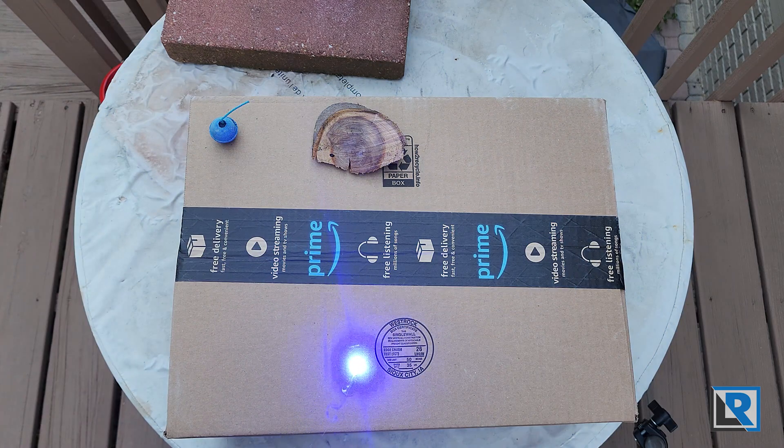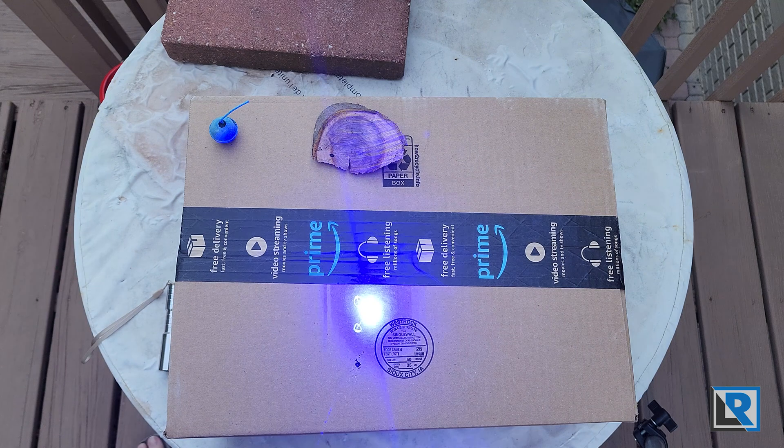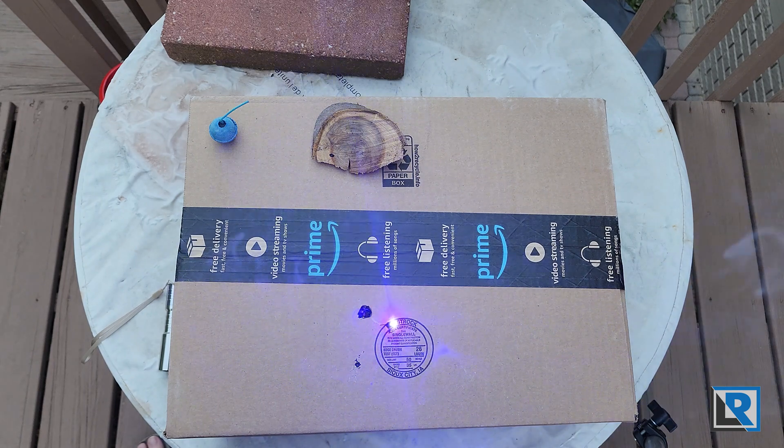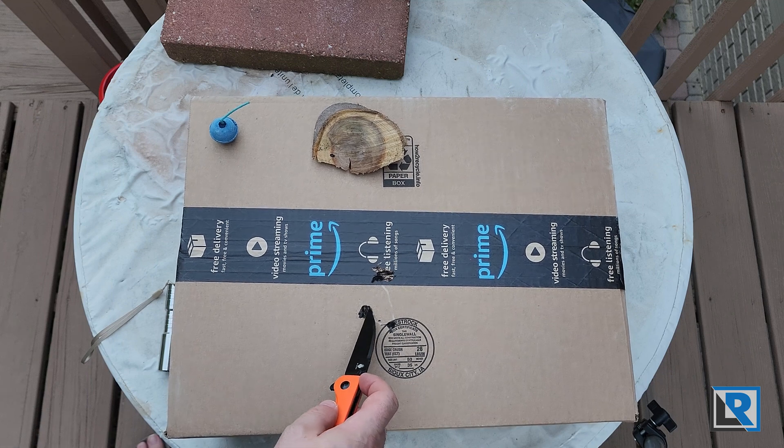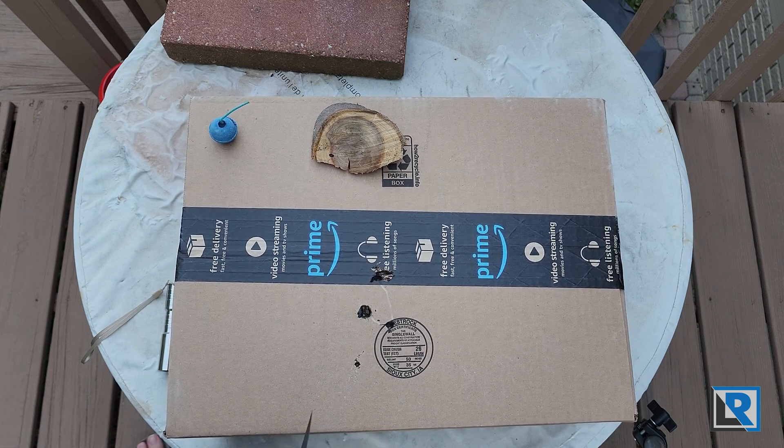From previous videos we know the other laser will light cardboard or tinge it — you can see the smoke coming up, but it takes a little while. Now with the 7 watt — that's so much faster, I'm actually getting flame where the laser hits. It's charring it nicely. Let's go across the black tape — you can hear it poke through and start a fire. It did clear the first layer of cardboard but didn't fully get the corrugations underneath or the layer below that.